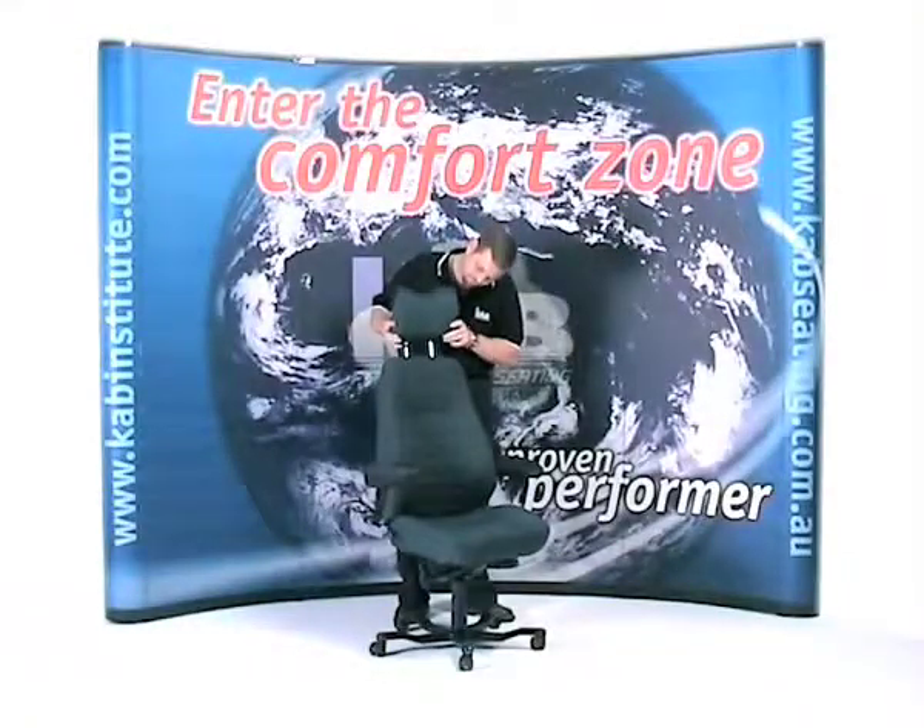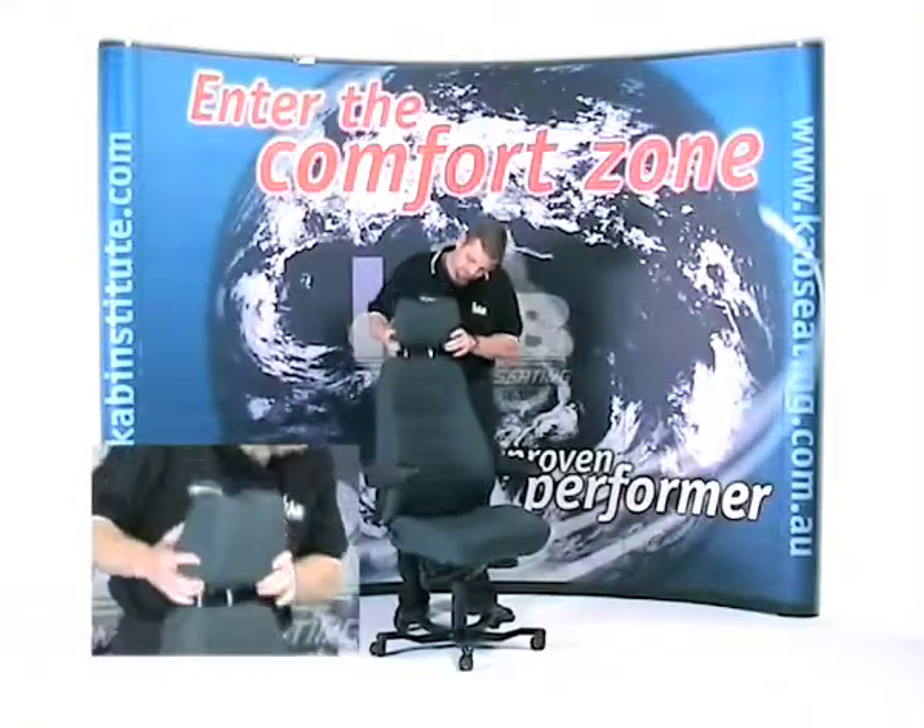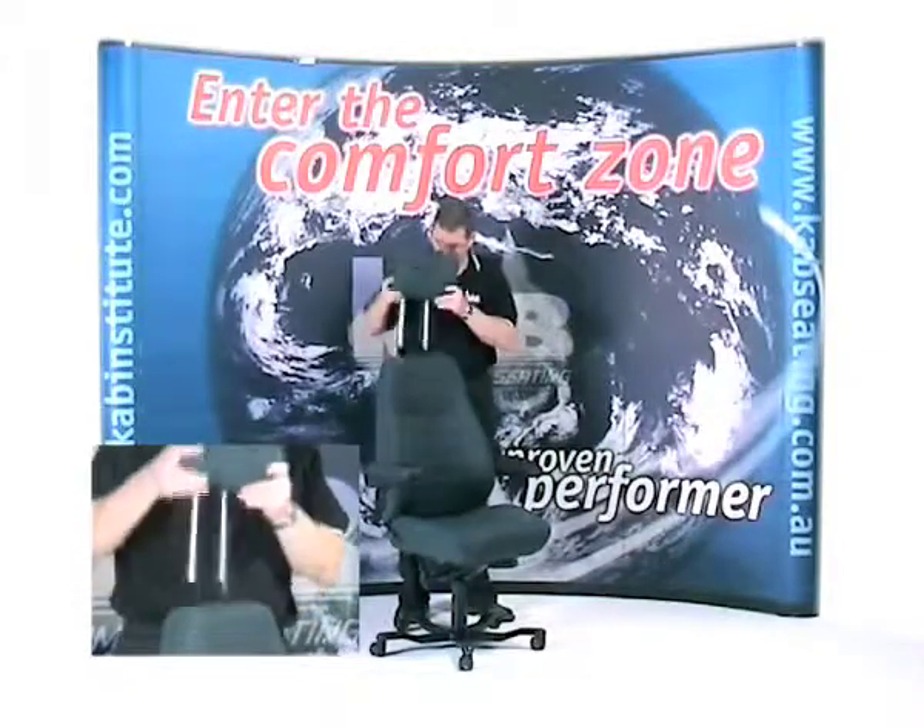Adjusting the headrest. The headrest on your chair is adjustable in the up-down direction and removable.